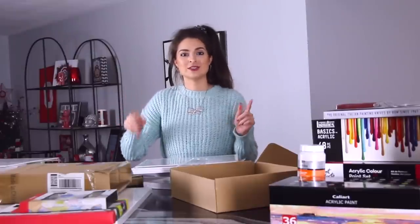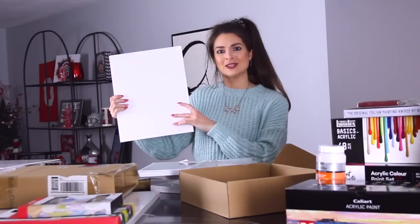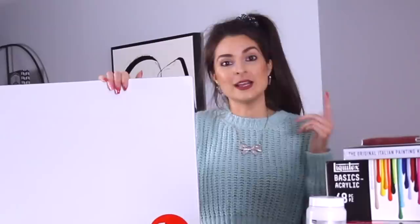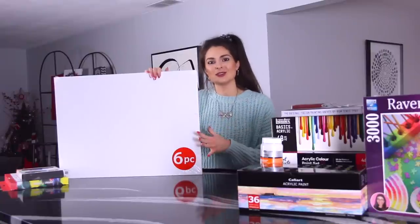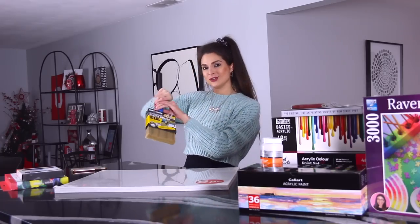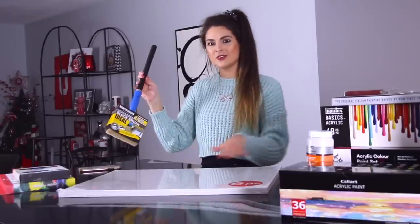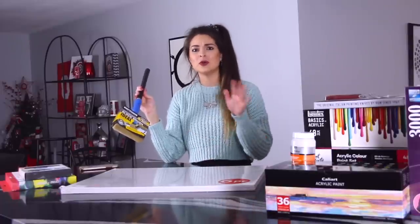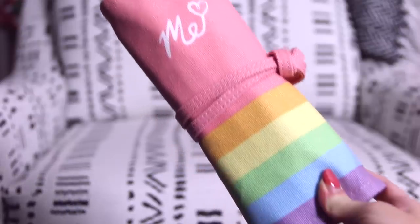Everything is going to be listed in the description box below, so if you want a link to purchase a specific product just check down there — and if you have any questions, leave them in the comments. Finally, we have the big kahunas. Working big is really difficult for me because I take forever to do things, especially art, and lines are not as straight when I do them big. As promised, I'll disclose one of my ideas for a future video: I was planning to try the wavy painting technique where you squirt a bunch of different colors on the canvas and then make waves — it's just an abstract, fun thing. When I do those videos I'll look up who I got inspiration from on Instagram.